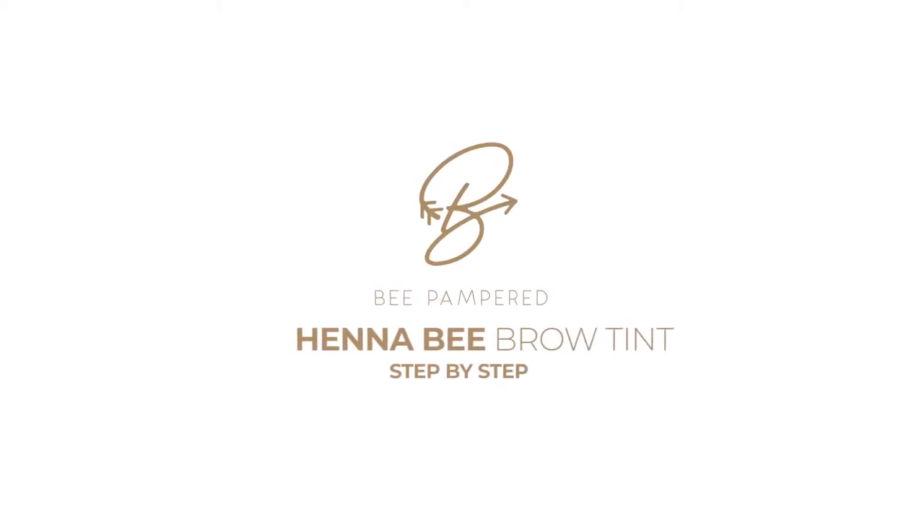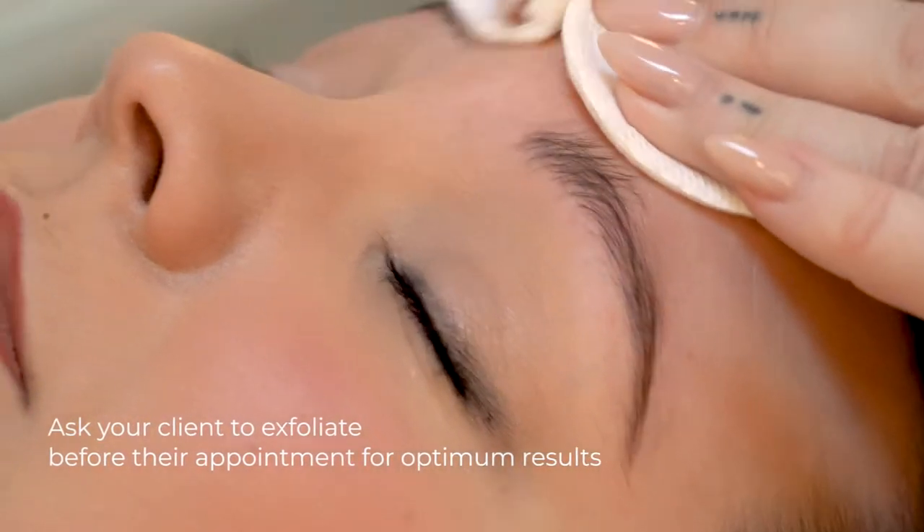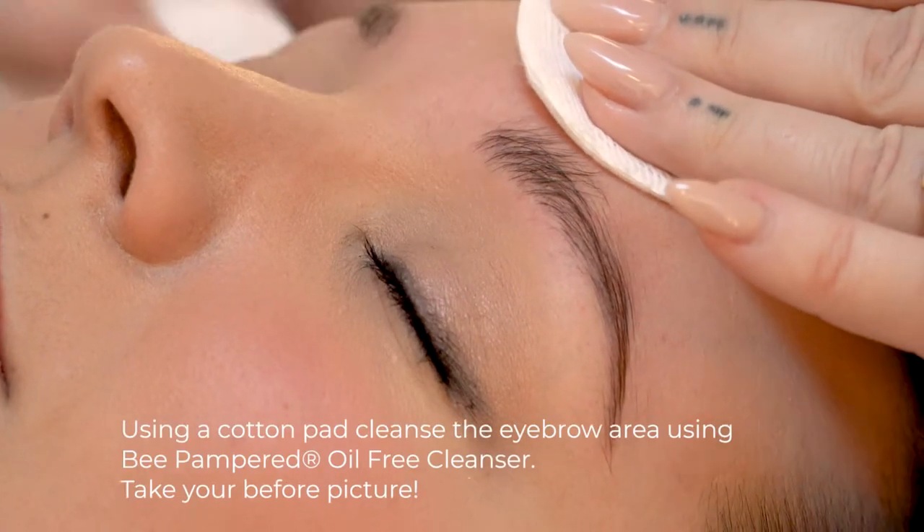We're going to give the brows a little cleanse with the Bee Pampered Cleanser. We want to make sure it's all very nice and clean so it grabs the tint.